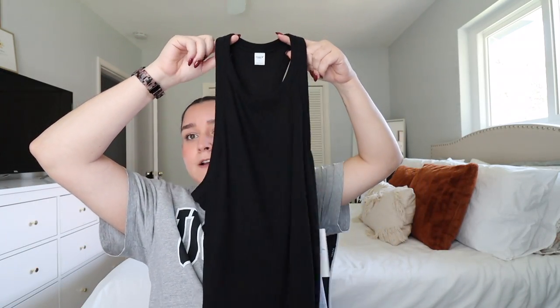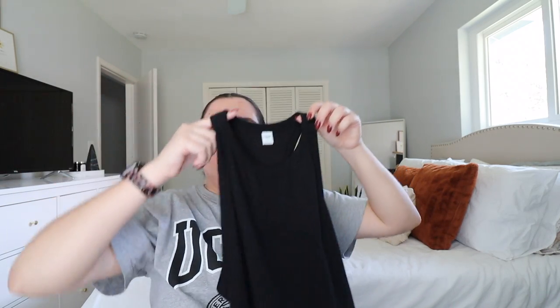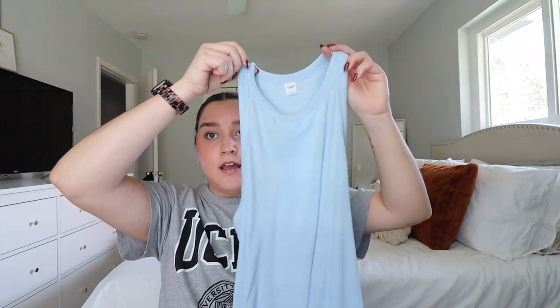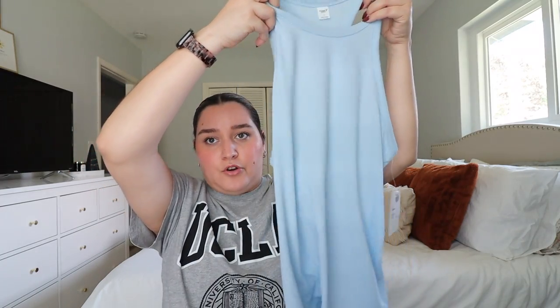I got this cute ribbed neck top — I forgot what they're called exactly. I got one in black and one in this blue color. I just realized they're actually part of their activewear line. I thought this blue color was really cute — it would be cute with black leggings or even a pair of jeans. I feel like you can easily crop these shirts and make it a cute crop top.